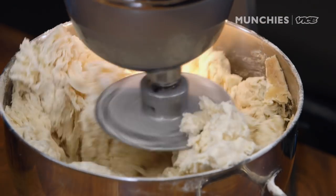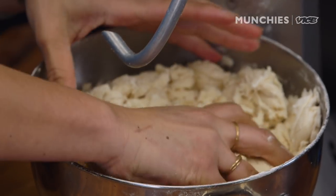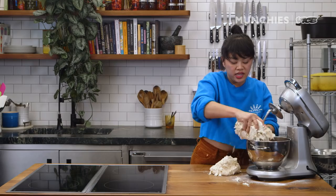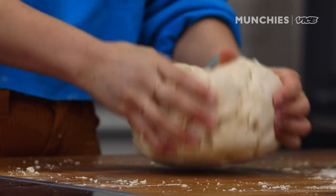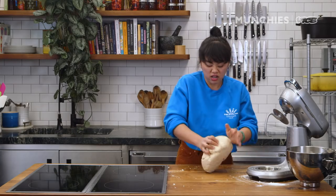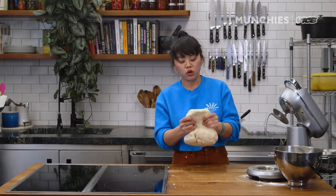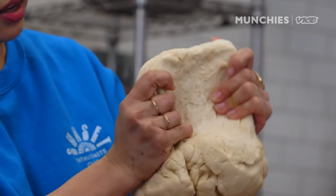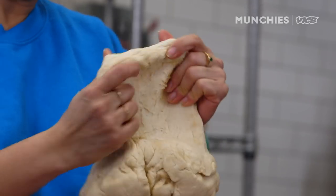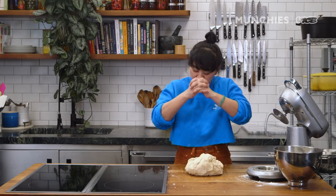Bagel dough is a really glutinous dough — that's what gives it that chewiness. It's gonna take a while to mix by hand. Start kneading, and you really want a dough that you can touch and don't even need flour to knead. When you hold it up to the light, you can kind of see light shining through it. This is called pulling a window. The fact that I can do this and it's not ripping apart is a good sign — it means all your glutens are worked and your strands are coming together.